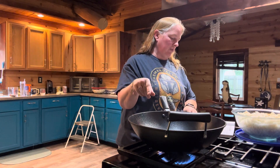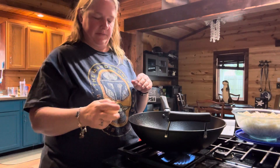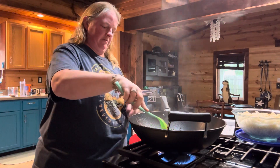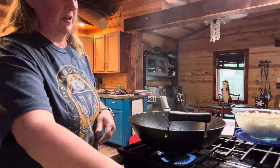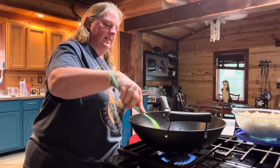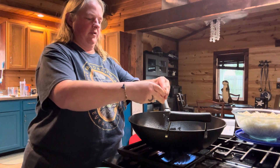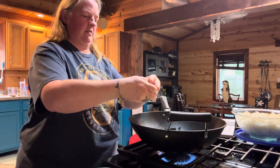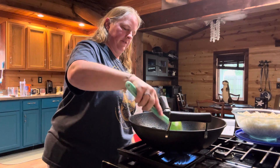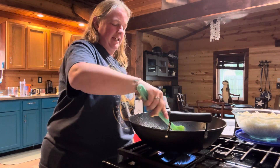Once the white smoke appears, you're going to add two eggs to the pan. They're technically supposed to be lightly beaten beforehand — I forgot to do that, so I'm just kind of scrambling them in the pan here. That is hot! You're only going to cook these for about one to two minutes, just until they're starting to set, and then we'll add some more stuff.